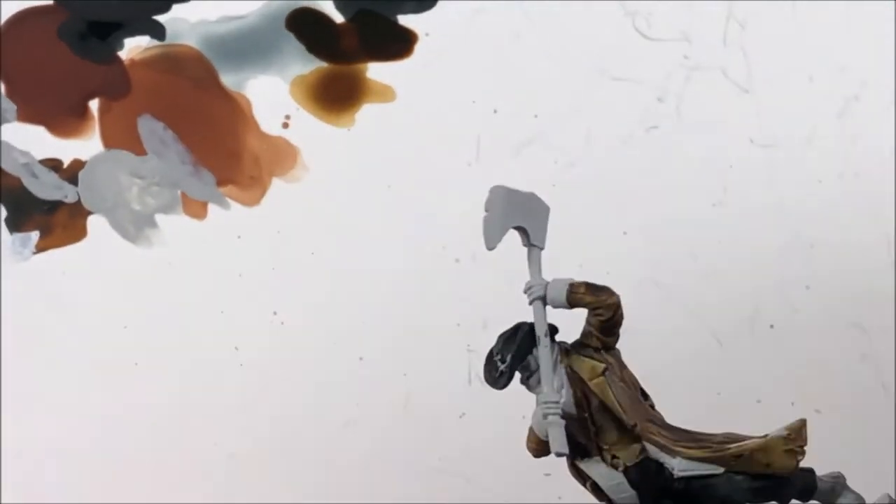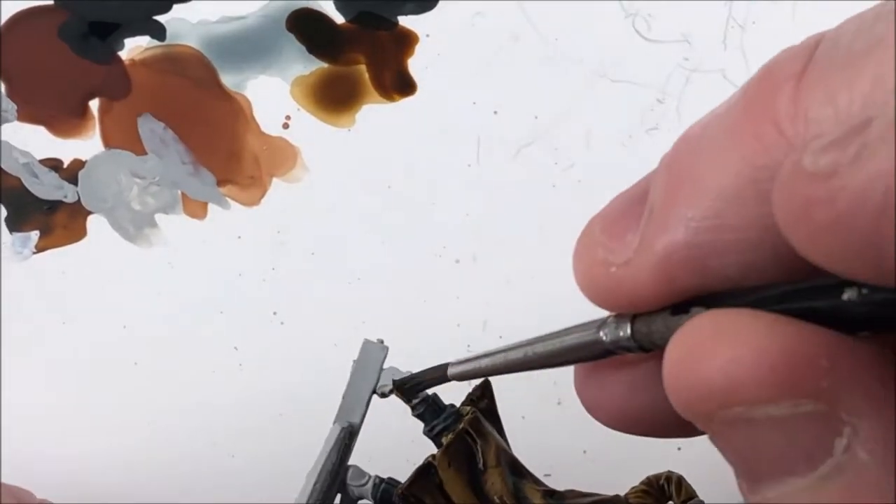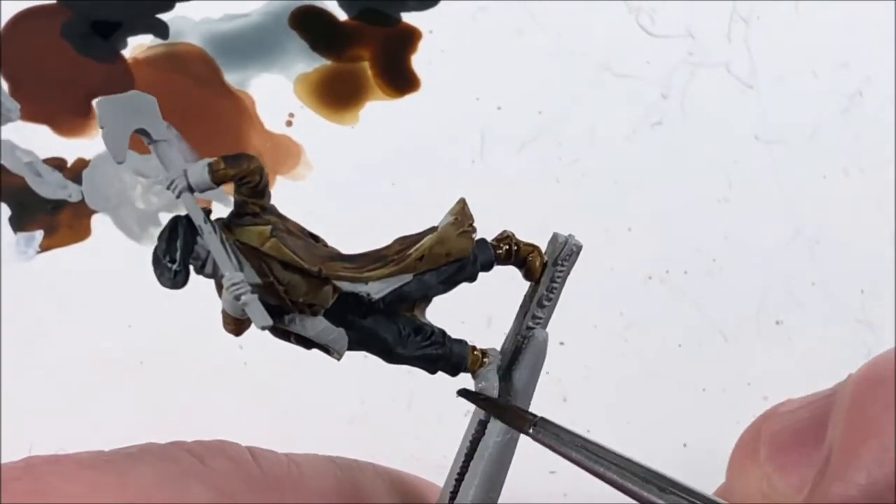Back to the Snakebite Leather. Now that his pants are completely dried, I wanted to go back and get the boots with Snakebite Leather just to match the coat. And it makes for a great brown boot color.